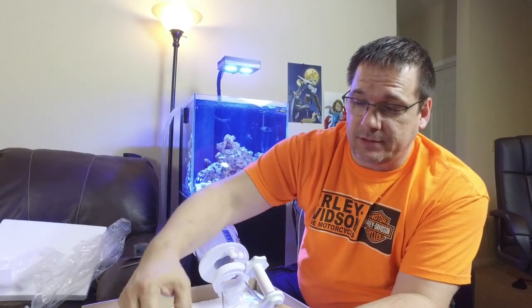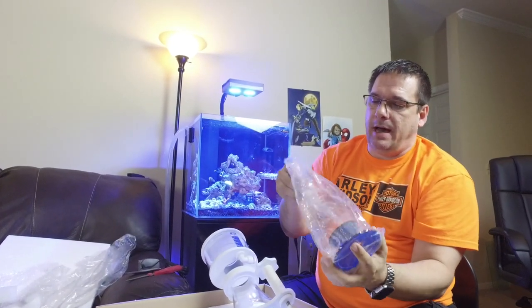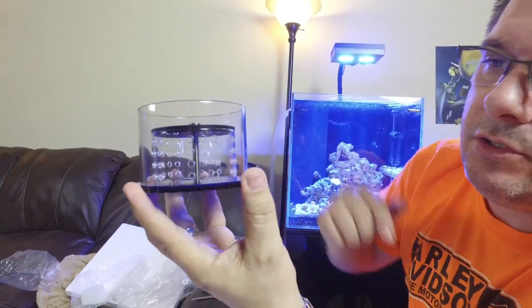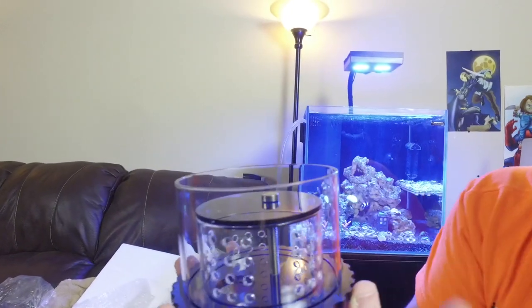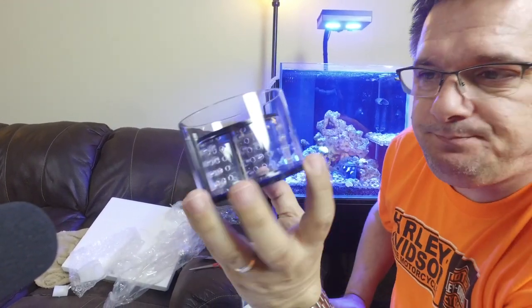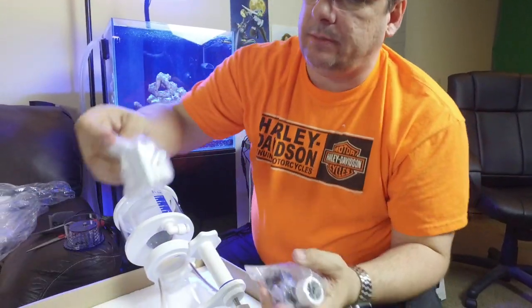They packed this thing well — there's a lot of packing in here. Here is the bottom portion of the skimmer. We talked about how the water comes out of the bottom to reduce air bubbles. You'll notice all around this there are circular holes to allow water to exhaust out the bottom, versus some designs where water shoots out the side. Really good design, and the colors are cool — blue and white.